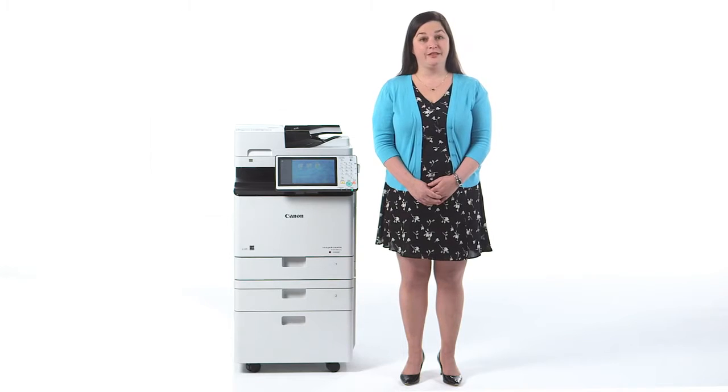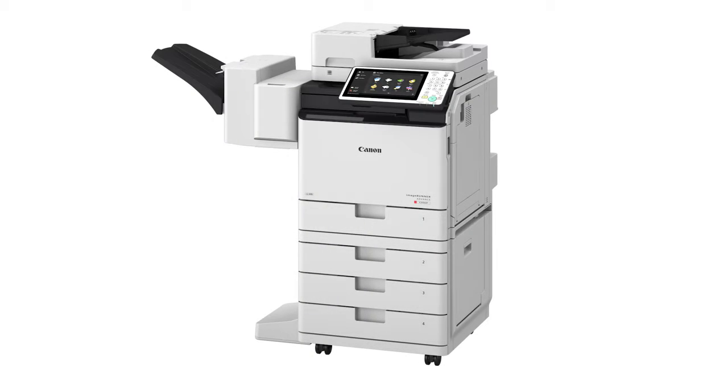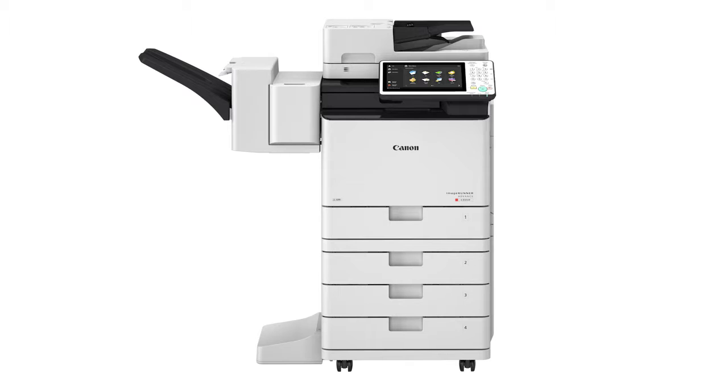The Image Runner Advance C355IF and C255IF models support an optional staple finisher that provides stapling of up to 30 sheets. The finisher's output tray has a capacity of up to 500 sheets.